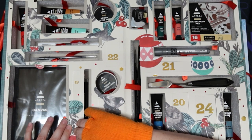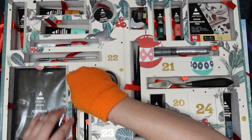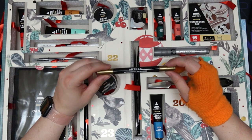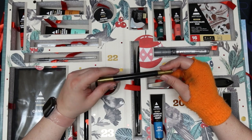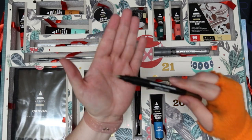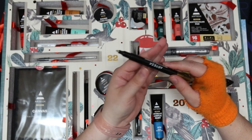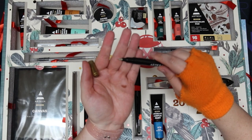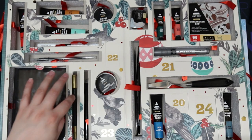Day nineteen — we have a metallic dual tip marker in gold, from the gold caps. It has a standard bullet tip on one side and a flex brush on the other side.